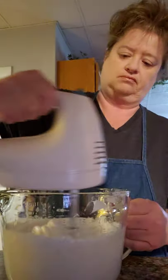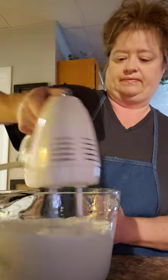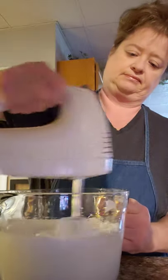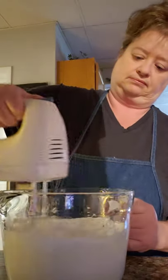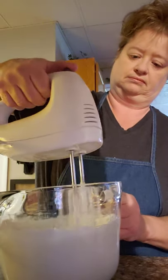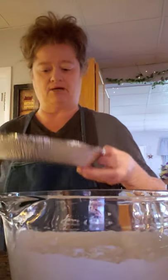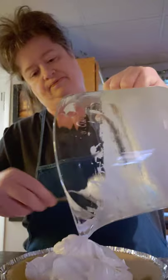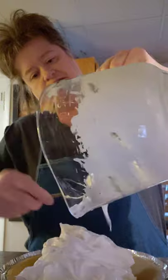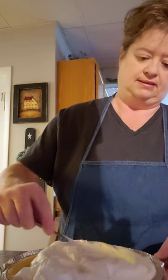Mix everything together until well combined. Then get your pie crust and bring it over — this is your filling. You just dump it in the pie crust. It's so fun to do. Spread that out — this is so simple, it's a quick dessert.